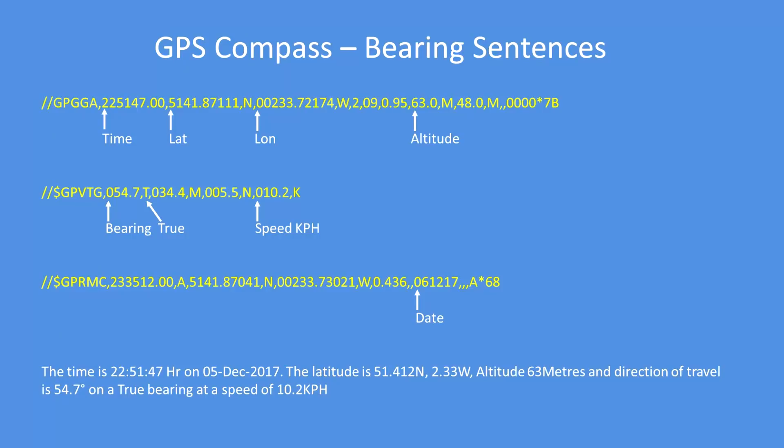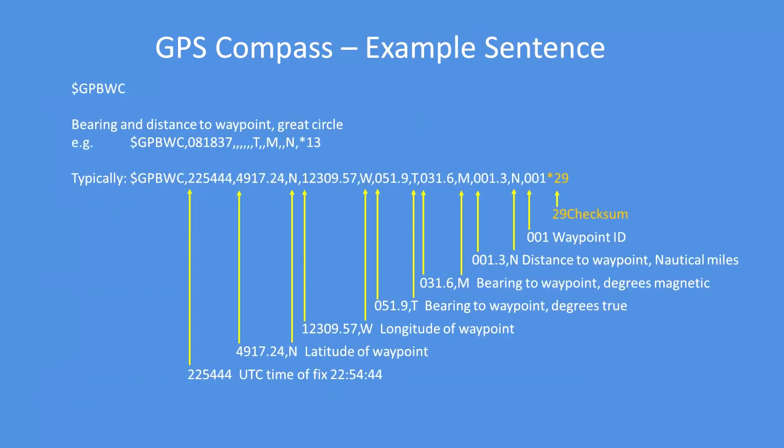These are the three sentences that I'm using in the software, which you'll find at the GitHub link. From those you get time, date, latitude, longitude, altitude, bearing (true or magnetic), and speed in kilometers or knots.